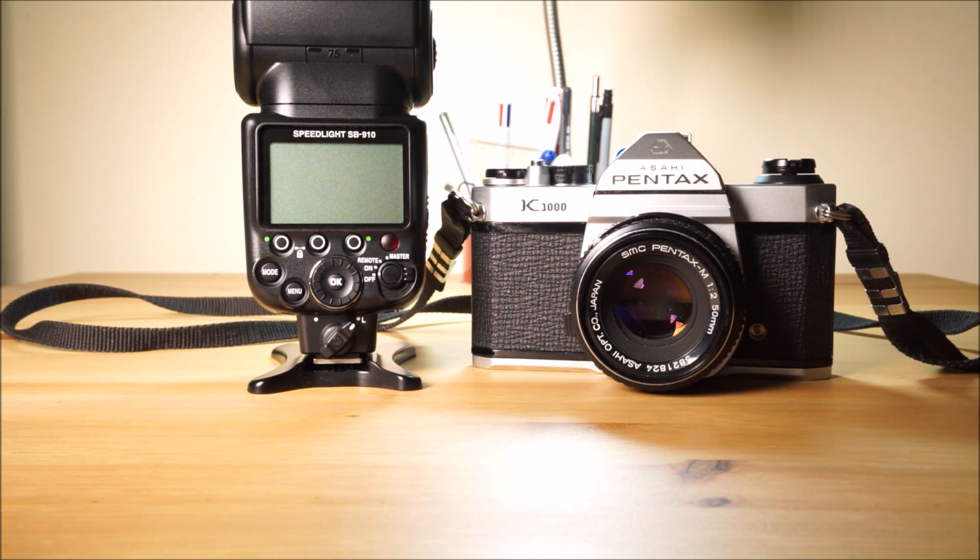This video is biased towards the Nikon SB910. Obviously different flashes will have slightly different settings, but they should all work in pretty much a similar kind of way. Let's throw some numbers out there — let's say the ISO on your film was ISO 100.